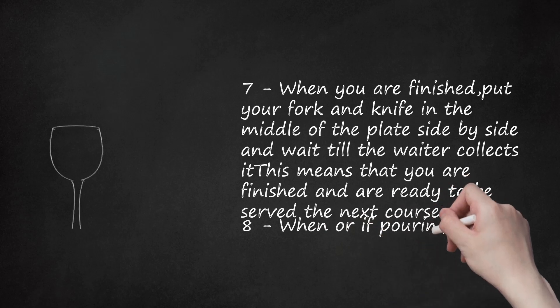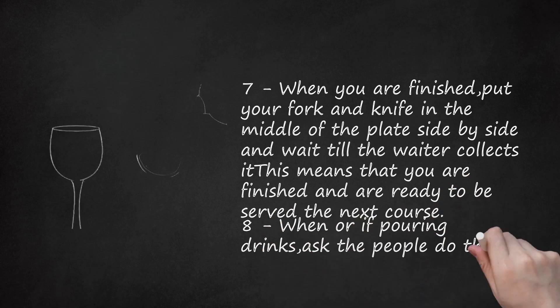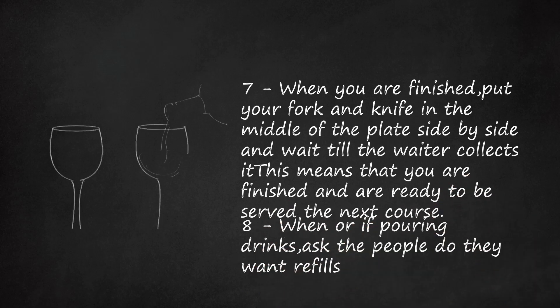Step 8: When or if pouring drinks, ask the people if they want refills. If they do, fill their glasses first before filling your own.